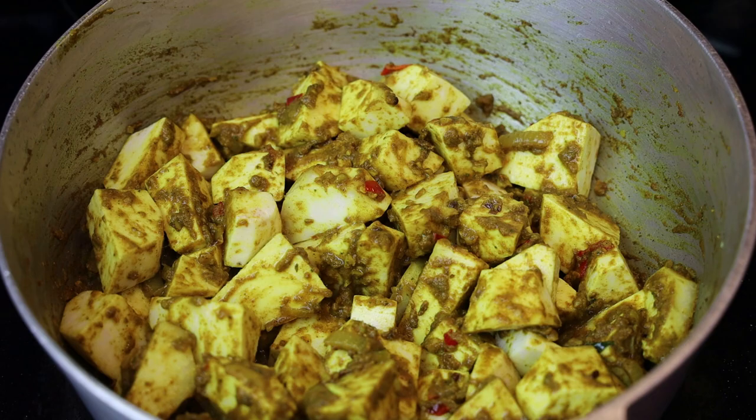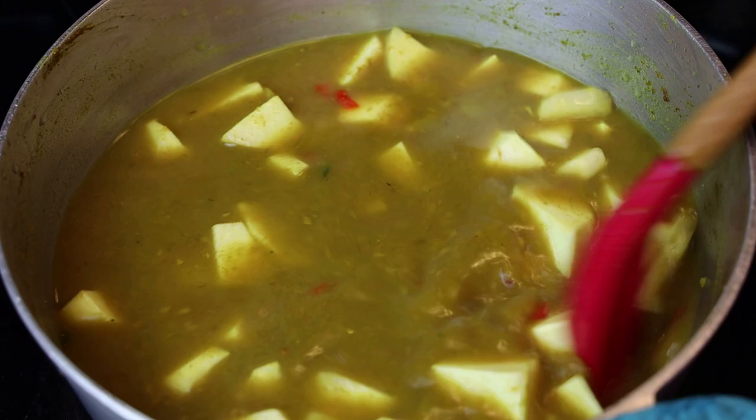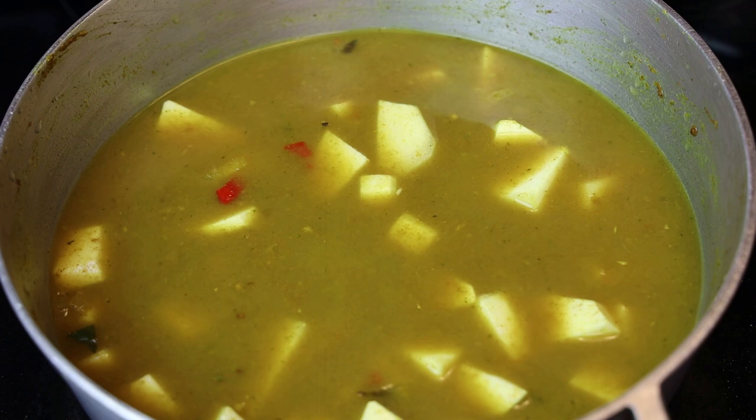After it's finished frying up, go ahead and cover it with enough liquid — this needs a lot of liquid, so you want to cover it over the eddos themselves. Make sure you completely submerge them, bring it up to a simmer, and cook until the eddos are tender.